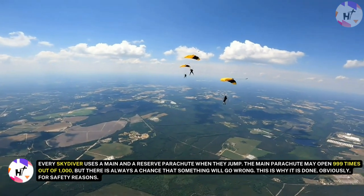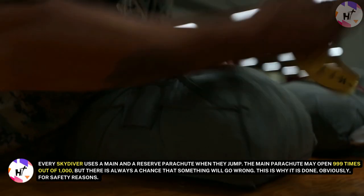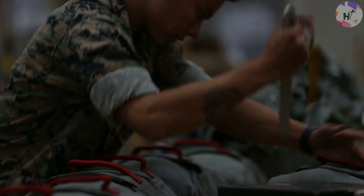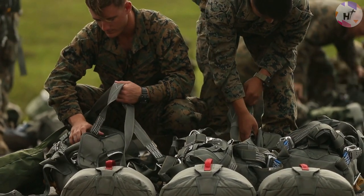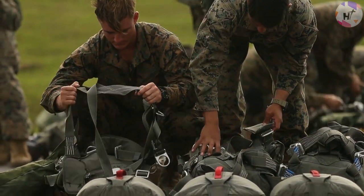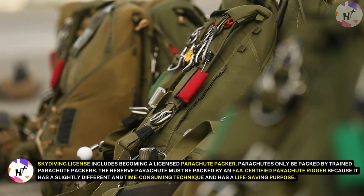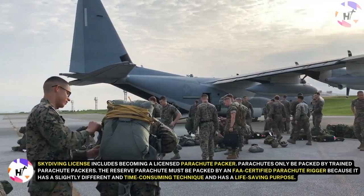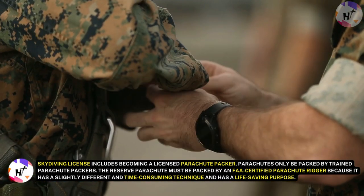Every skydiver uses a main and a reserve parachute when they jump. The main parachute may open 999 times out of 1,000, but there is always a chance that something will go wrong, which is why the reserve exists — obviously for safety reasons. Possible causes of malfunction include user error during packaging or an issue with the parachute itself. Generally speaking, tandem and solo skydivers always jump with two parachute systems as backup. For seasoned skydivers, knowing how to pack a parachute is crucial. Becoming a licensed parachute packer is part of obtaining a skydiving license. The reserve parachute must be packed by an FAA-certified parachute rigger because it uses a slightly different and time-consuming technique and serves a life-saving purpose.